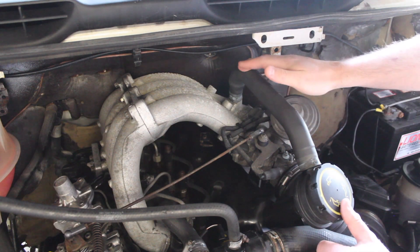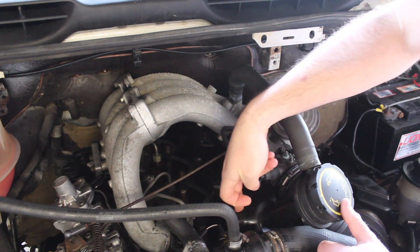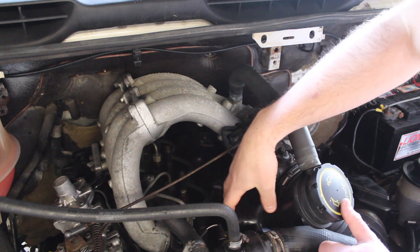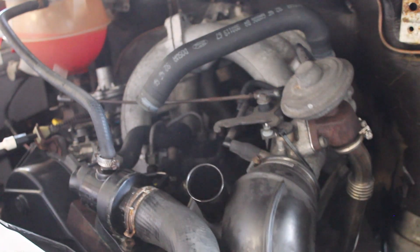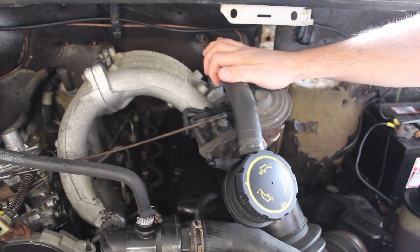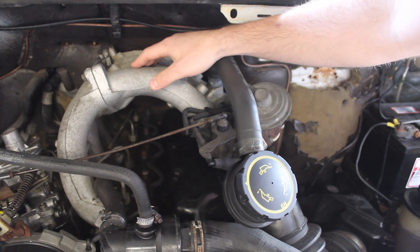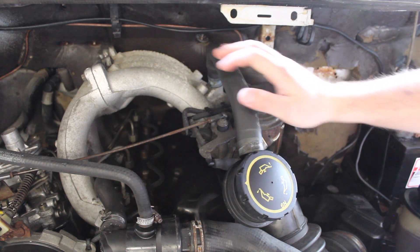All engines have a crankcase breather pipe that allows the blow-by gases to escape so you don't get any pressure build-up inside the engine. By fitting an oil catch can, we're stopping the majority of oil vapors from entering the inlet manifold. We've also blanked off the EGR valve, so the only thing going through this intake manifold will be clean air.